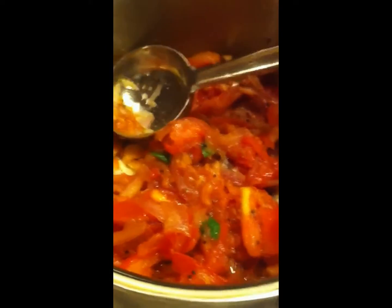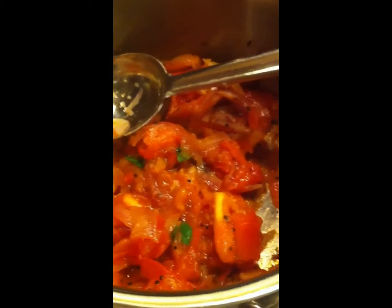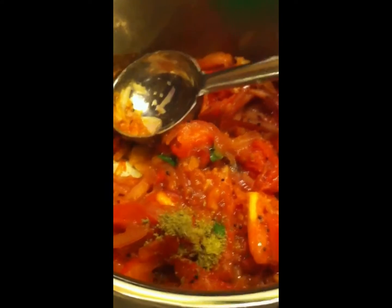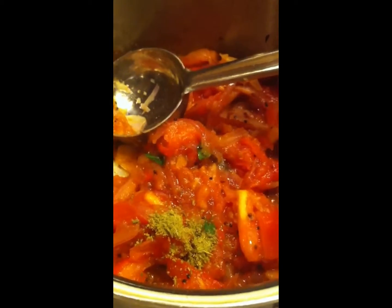Now the tomato is also cooked good. Let's add the spices. I am adding a quarter teaspoon of saan — in Tamil they call it saan. And half a teaspoon of dhania powder. And half a teaspoon of chili powder. This is according to your taste — we don't take too much chili powder, so my amount might be less for you.